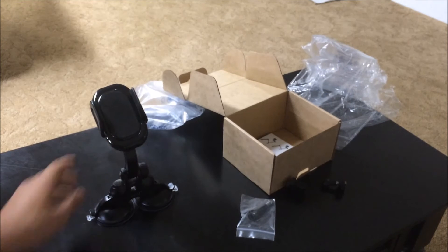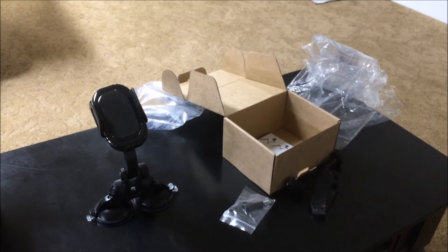And as you can see I'm basically moving the table and it's not going anywhere. I'll be back in a second with my phone — put my phone in there and then we'll take it to the car and show you guys how it looks from inside the car.